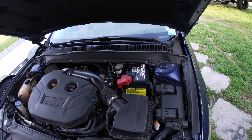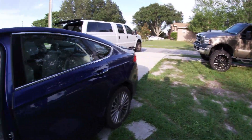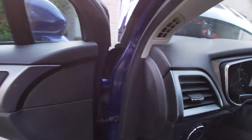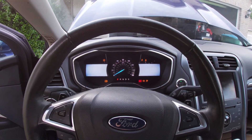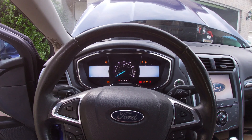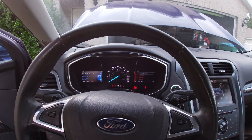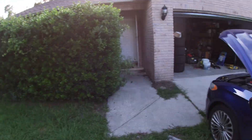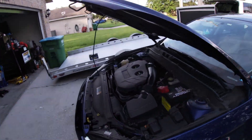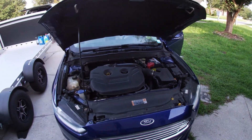Attempt to start the vehicle. Let it run for a second, make sure you don't have any charging malfunctions or anything like that. And yeah guys, that's all there is to it.